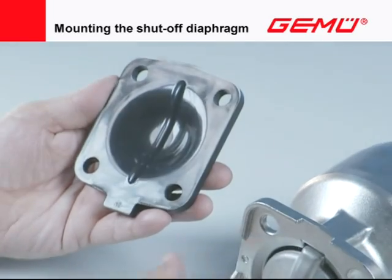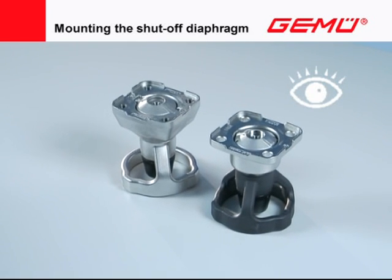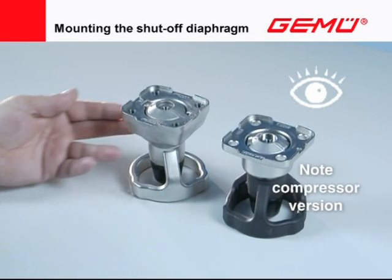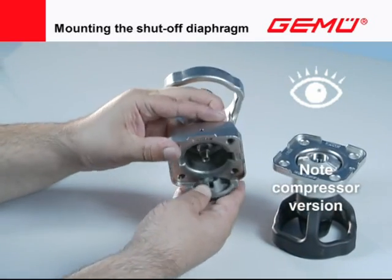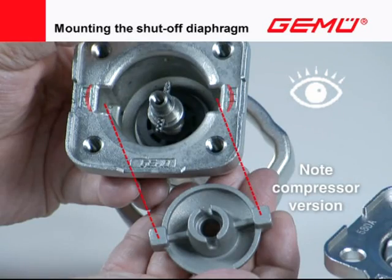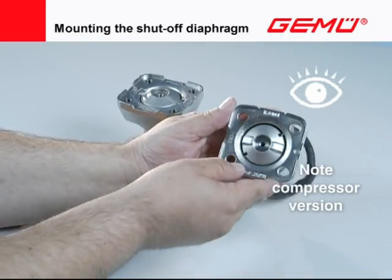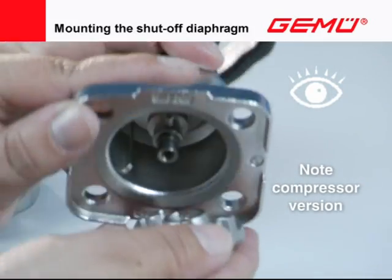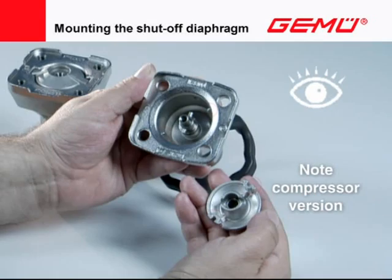There are two different compressors and compressor guides — version A and B — in stainless steel valves with a stainless steel compressor. Version A has a compressor with two external guide pins, the housing having corresponding guide grooves. Version B has a compressor with two guide grooves, the housing having corresponding guide rails. When inserting the compressors, always ensure that there is no side tilt.